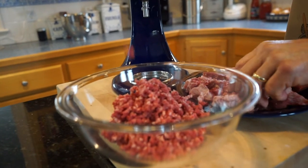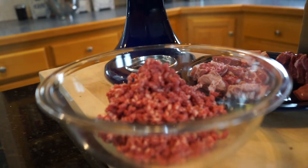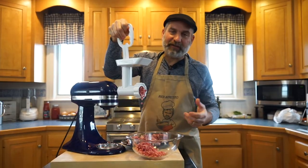We're just going to grind this up — it actually goes very quickly and it's not a lot of work. It just lets you know exactly what's going into the food you're serving to your family, and it's kind of fun. I have to admit, I kind of enjoy this.